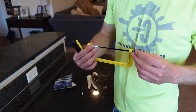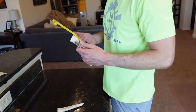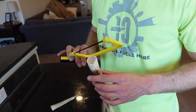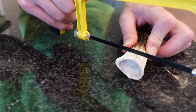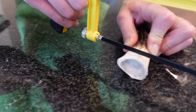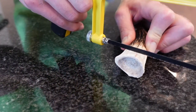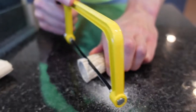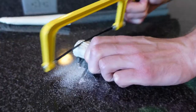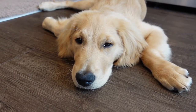Oh, there it is — got it apart, flipped it. Perfect. So do you think this is going to go through it or not? This is a $10 saw — it said it can go through metal, so we'll see. I think it'll go through. I love how we're just doing this on our kitchen counter. I don't know where else to do it. Patiently awaiting the results. Stay tuned.